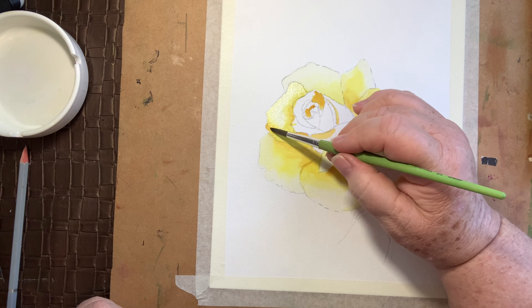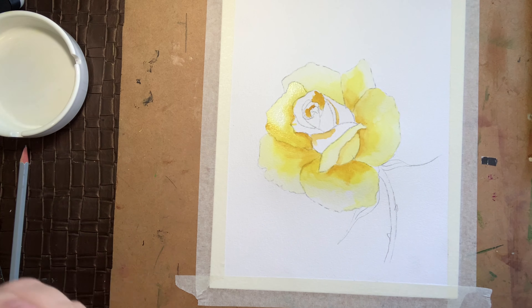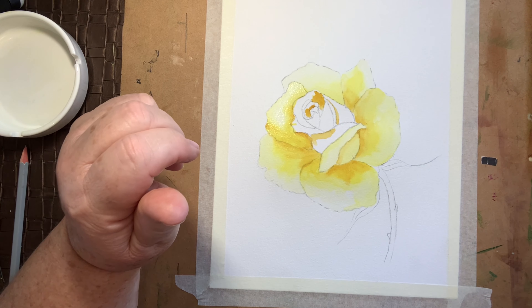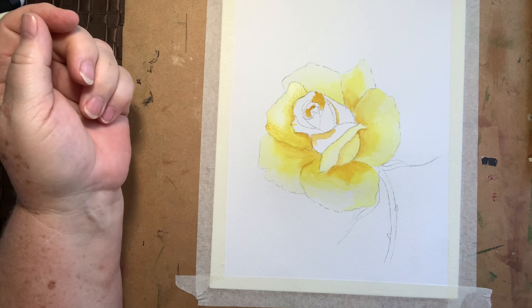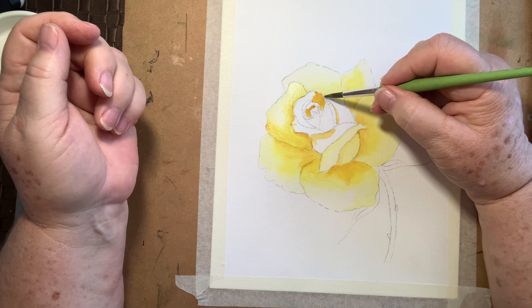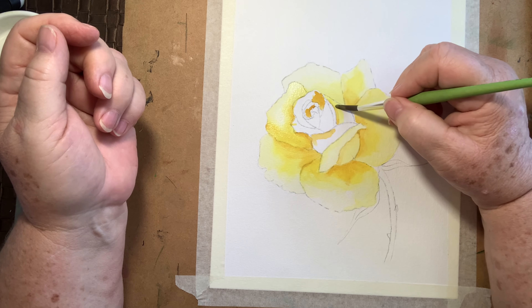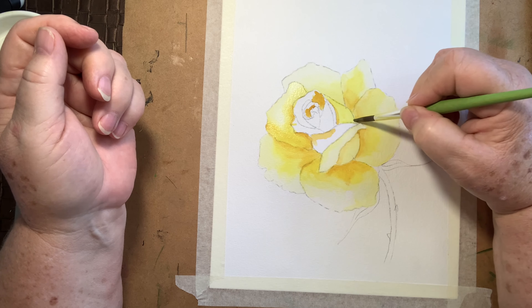Yellow is quite a hard colour to paint like this in different tones because it's so vivid — you have to be quite careful. Basically that's the outer side of the rose covered. Let's go in now and get these insides covered. Make sure you cover the paper there.